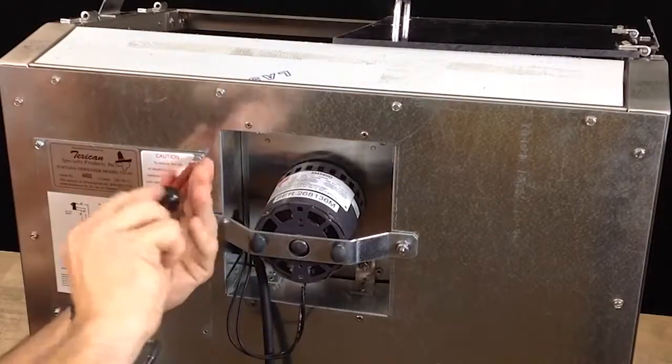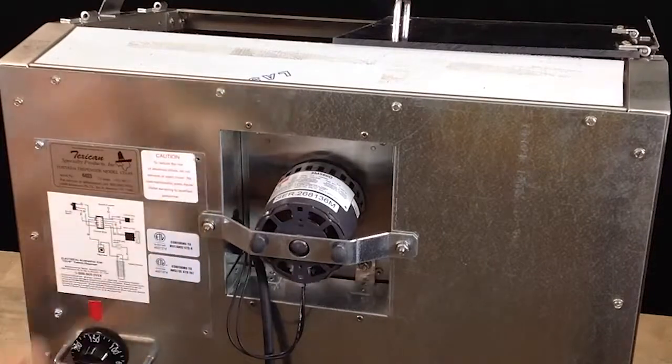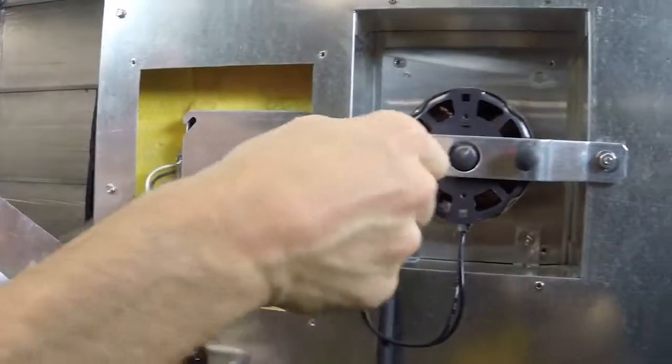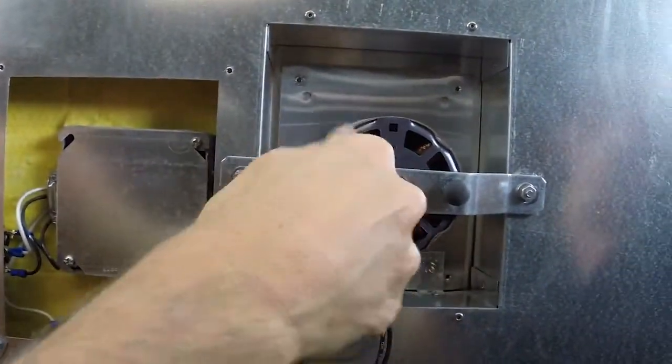Use the quarter-inch nut driver to remove three of the four screws of the electrical panel, then pivot the cover out of the way. Remove the black plastic bumpers from the motor bracket.